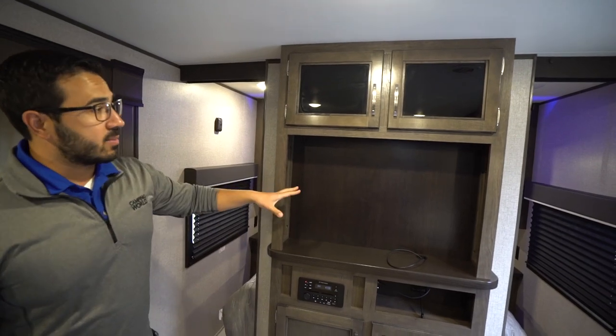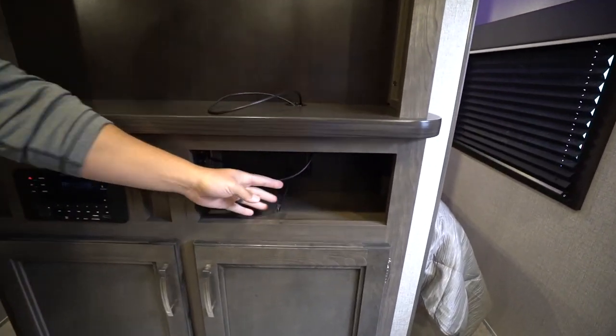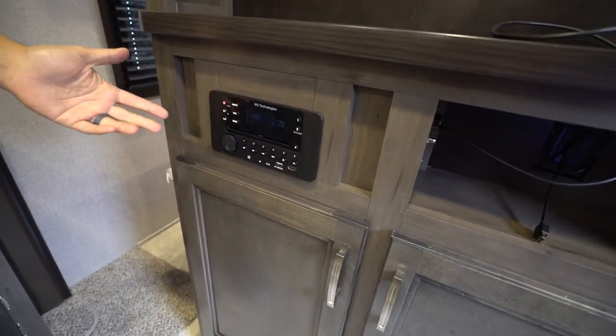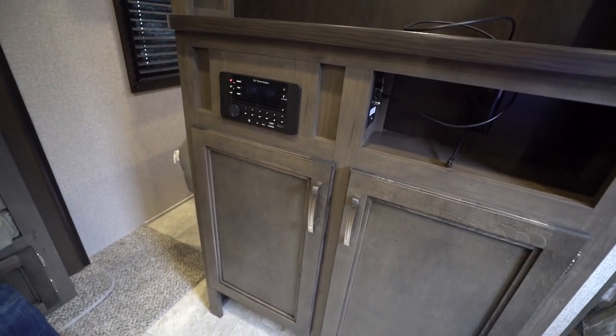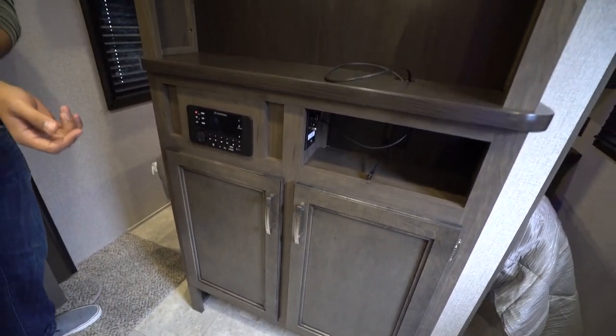Right here you will see your entertainment area — your TV will be located there. An HDMI cable plugs right into the back, hooked up to this multimedia center which is also a DVD player. It is Bluetooth capable, controls the speakers in here and outside. Then you'll see storage both on the bottom as well as right up top.